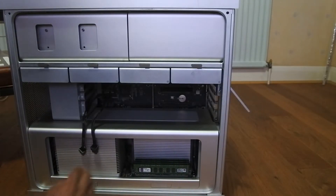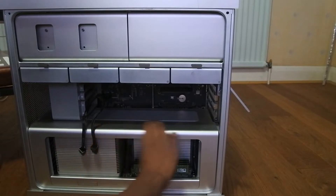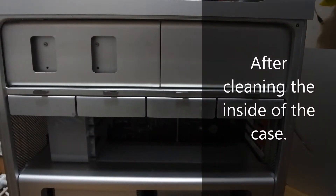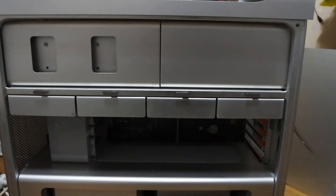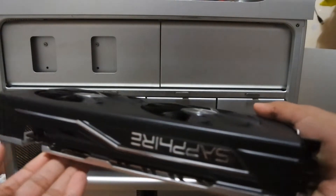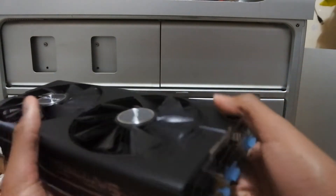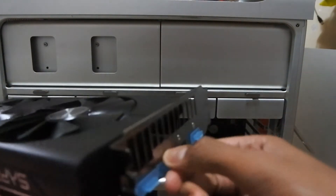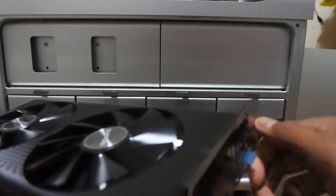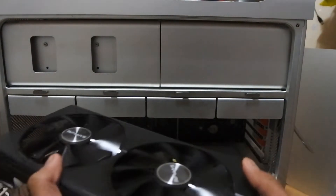Before I install that graphics card, I should give the surface a little clean because it's a bit dusty after all those years. After cleaning the inside of the Mac Pro's case, we can now install the new Sapphire Pulse RX 580. This is an 8GB card and it's in decent condition — it still had most of the port covers on it, so let's remove those and then install the card.